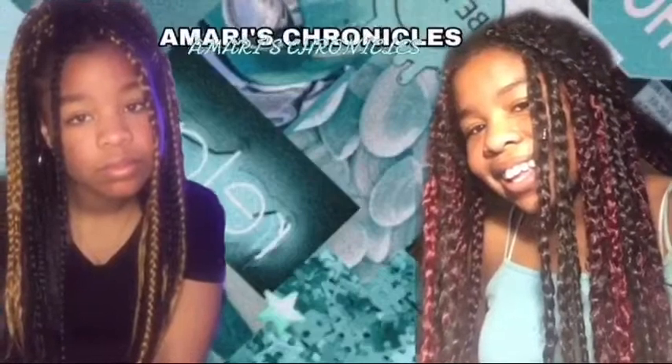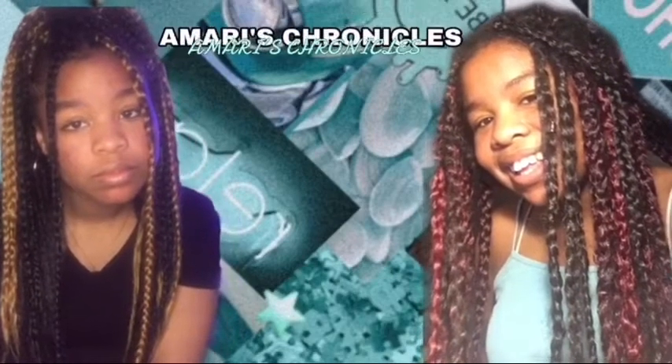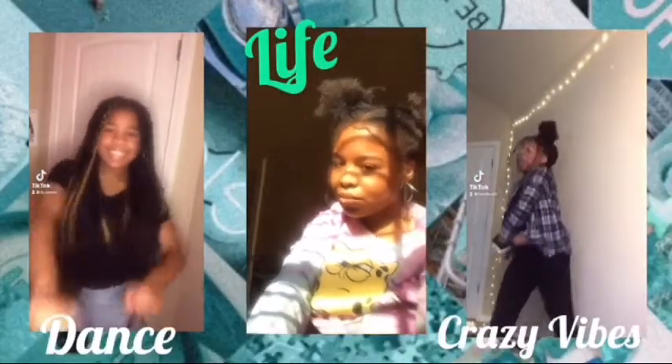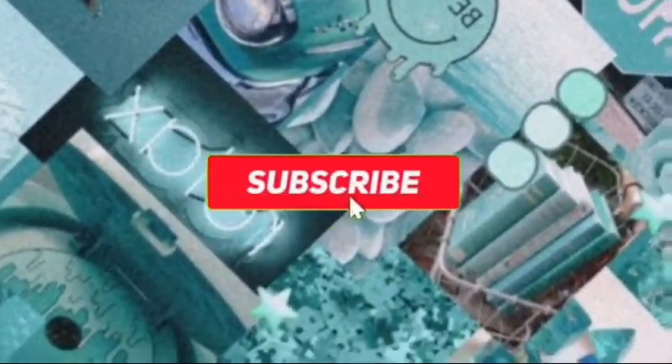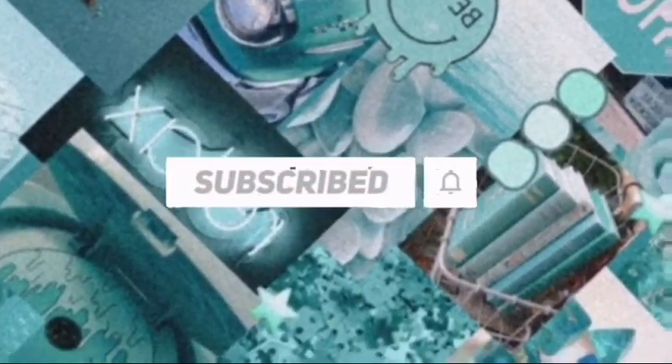What is up, YouTube? Hey Mario babies, it's your girl Mario. And today I am back here with another video on my channel, and today I'm going to show you guys how I made this.